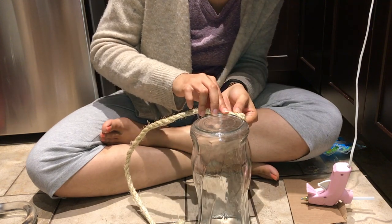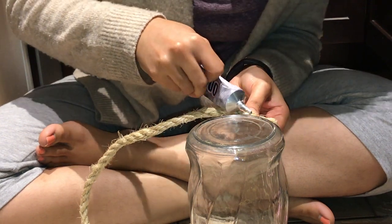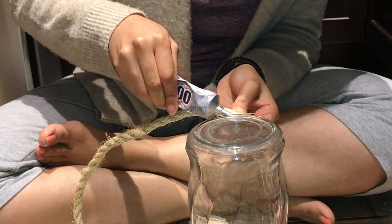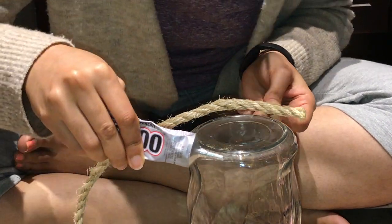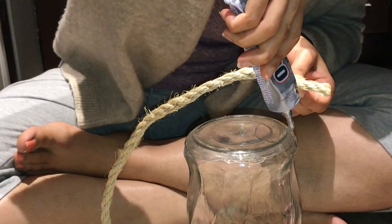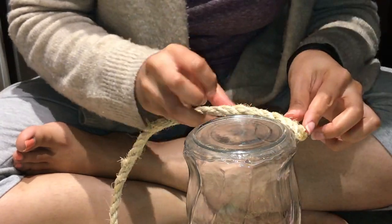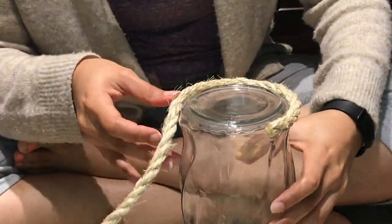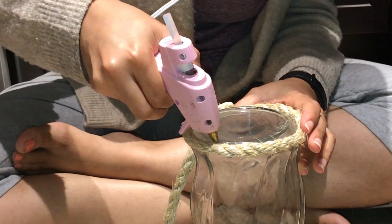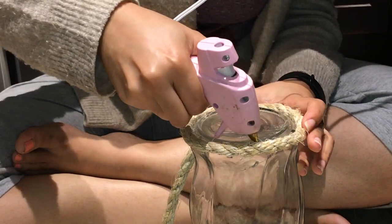I'm putting E6000 all throughout the bottom of the base because I feel like it might detach easier there. Then throughout the top, as I'm wrapping the rope on the rest of the base, I'm putting a little bit of E6000 on some spots. I'm adding hot glue to ensure the rope doesn't move, because E6000 doesn't dry fast — if you don't have the hot glue, it's just going to start moving on you.